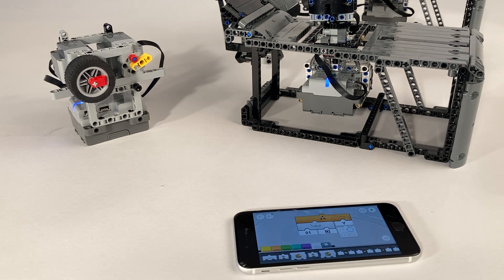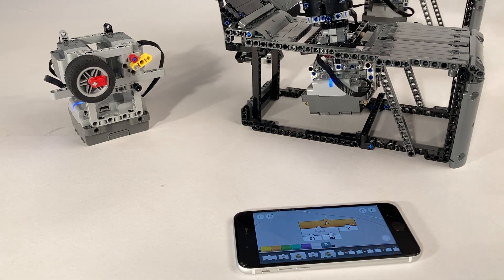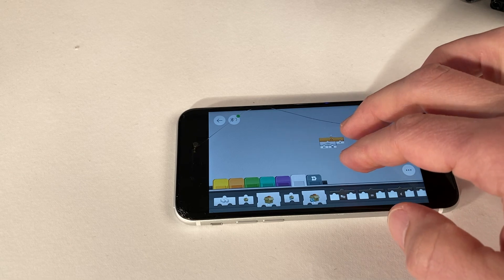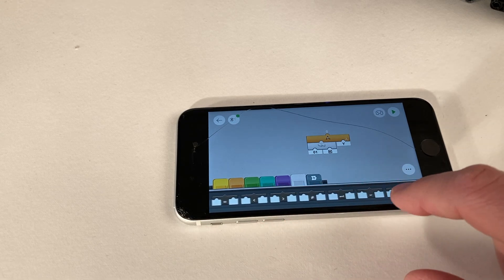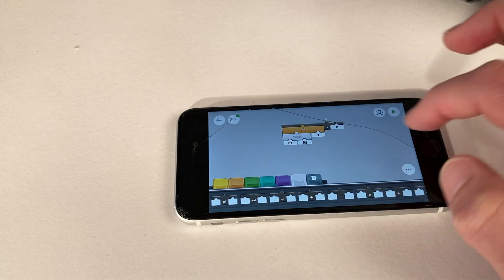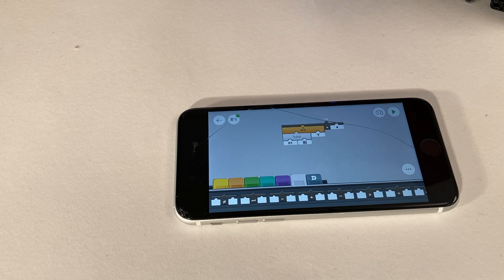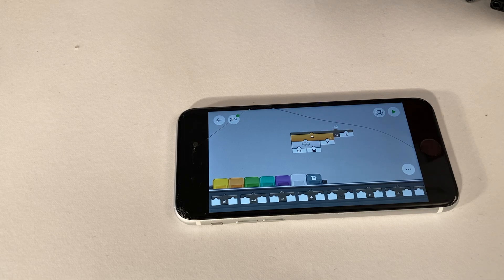That's the key element — we have a number on the controller and now we just need to translate that number into motor movement. Because the number only goes from about -30 to +30, we multiply it. We add a multiplication block and multiply by 4, so the top value would be about +140. We could also use 3, that would probably work as well. Now if we move the controller left to right, the number goes all the way up to 140.